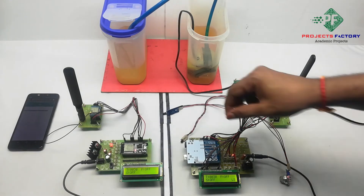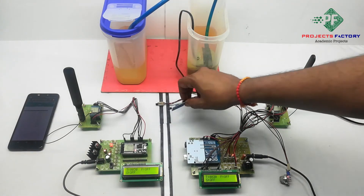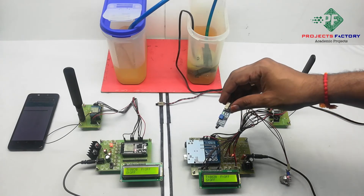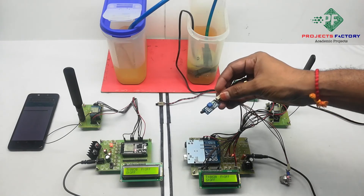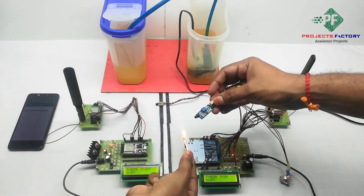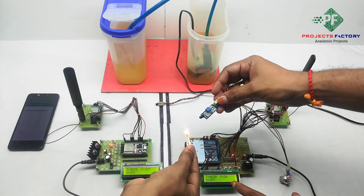The third sensor is the fire sensor. Whenever the fire sensor is activated, the pump also turns on. Fire is detected.